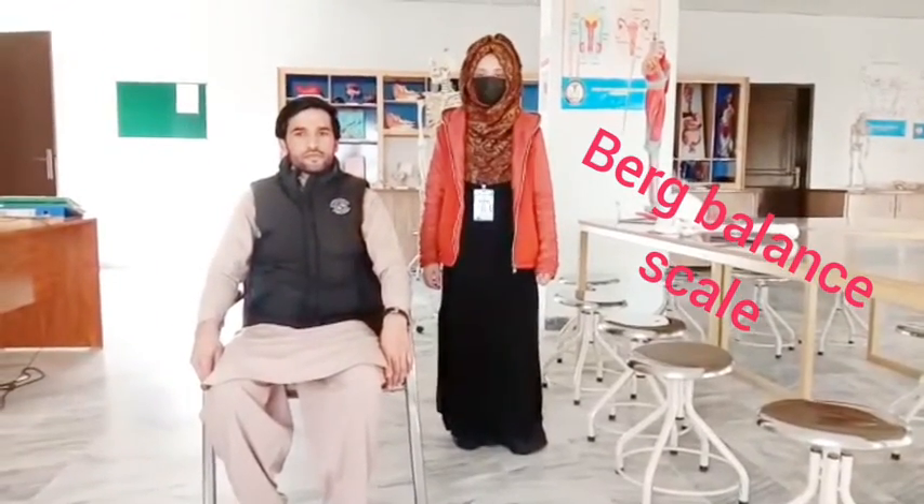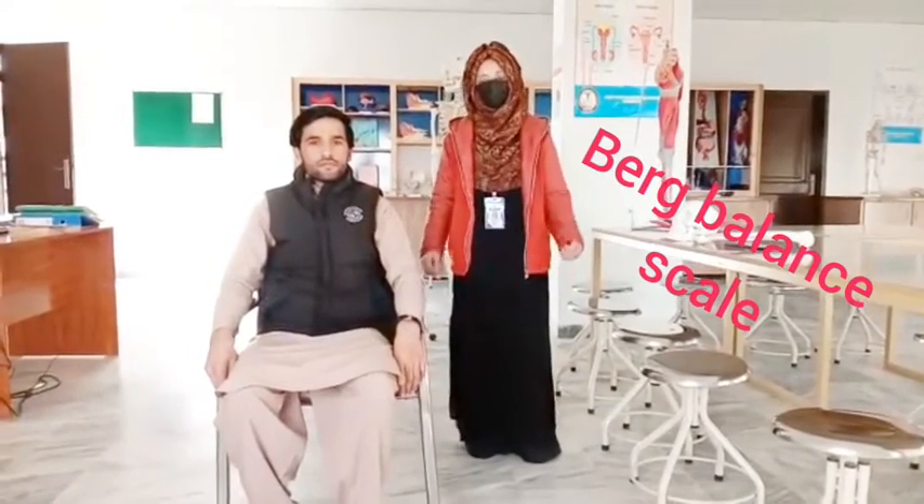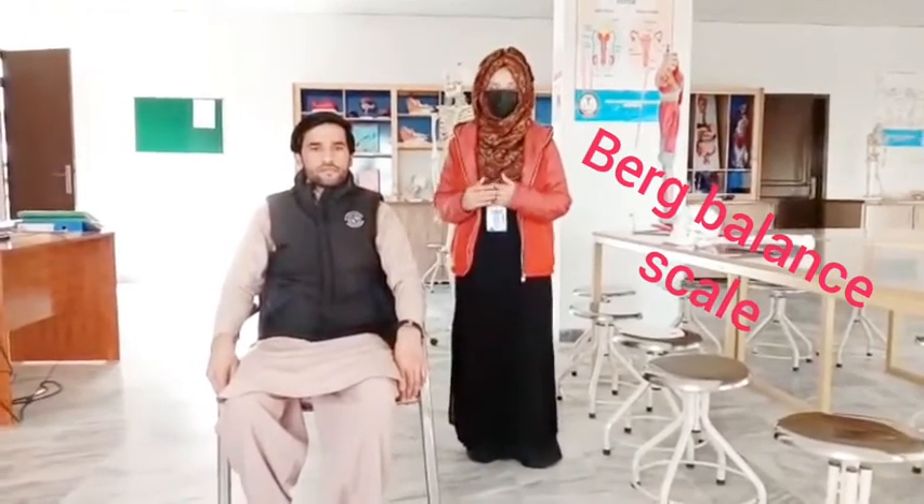Assalamu alaikum. I am Dr. Hiram, MS in Neuromuscular Physiotherapy. Today we are going to discuss about the Berg Balance Scale.